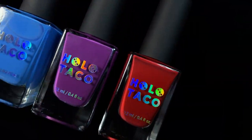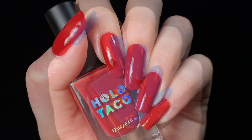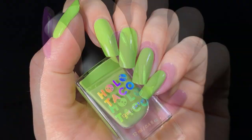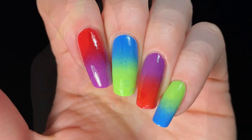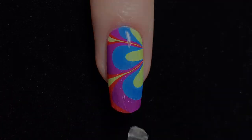Hi everyone! In this video I'll be doing an in-depth review of the Holo Taco Work Life Balance Creme Polishes. We'll be taking a look at swatches of all four shades, colour comparisons to other polishes in the Holo Taco range, and finally I'll be looking at how these polishes perform in nail art techniques. Let's get started!